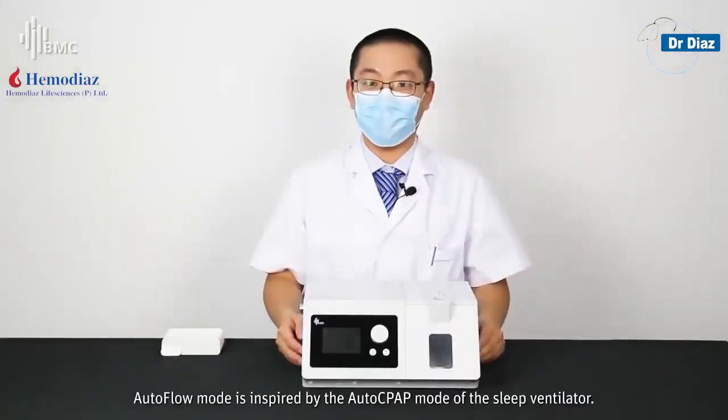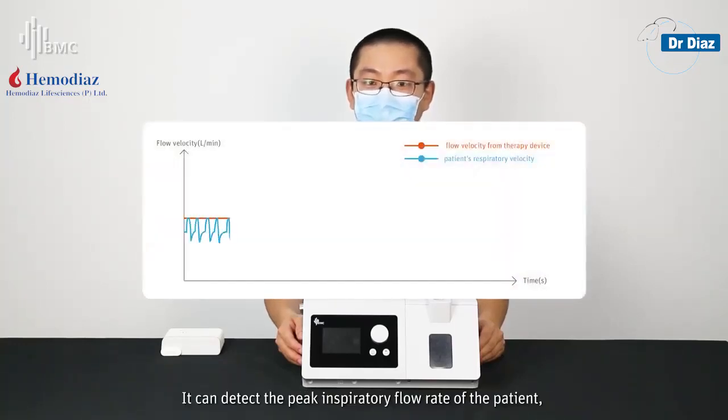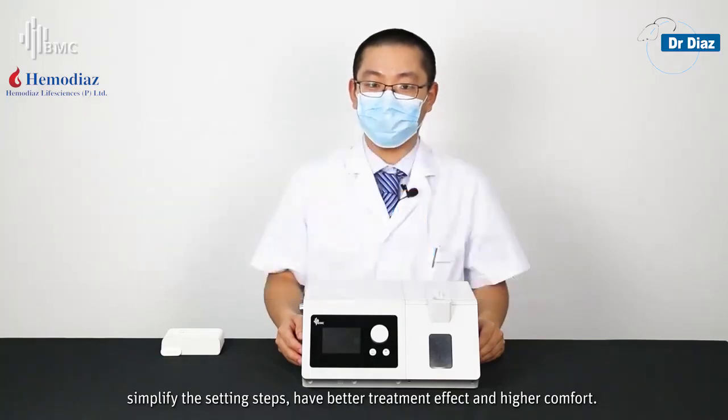Auto Flow Mode is inspired by the Auto CPAP mode of the sleep ventilator. It can detect the peak inspiratory flow rate of the patient and automatically adjust the output flow to meet the patient's needs, simplifying the setting steps and providing better treatment effects with higher comfort.